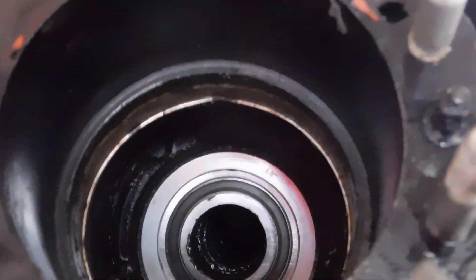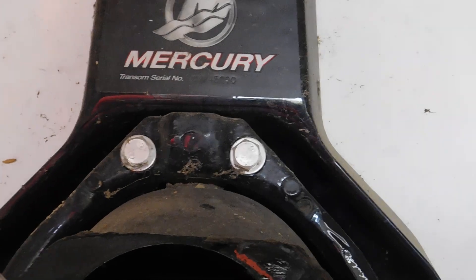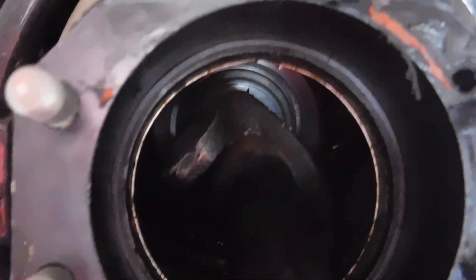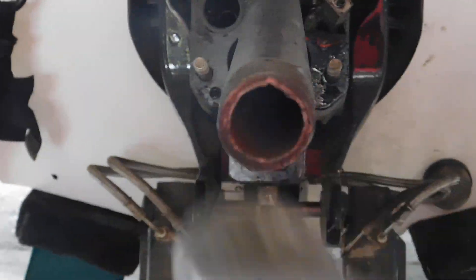But here's the proof in the pudding. You've seen a lot of my videos where I align the engine and slide this alignment tool in there. I'm going to turn it so it slides in — it just slid in, and that's as far as it goes. I could take a hammer, and that's as far in as it goes.